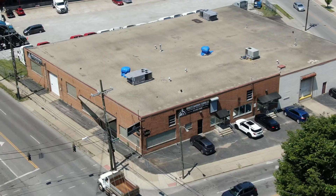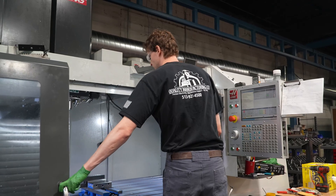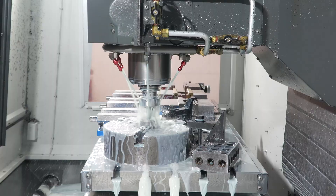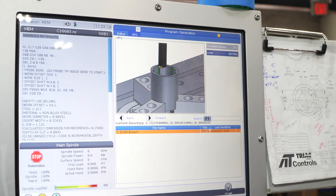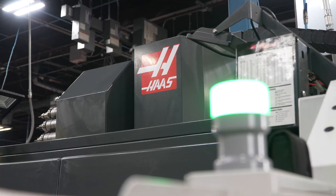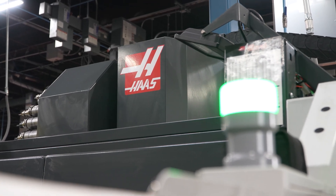Each technology change that we jump into has taken us to a new level of machining. Things that we used to no-quote because we didn't think we could do them, now we are quoting because we can do it. As we're learning new machining techniques, it's bringing more business, and Haas has really helped us move forward with the technology.